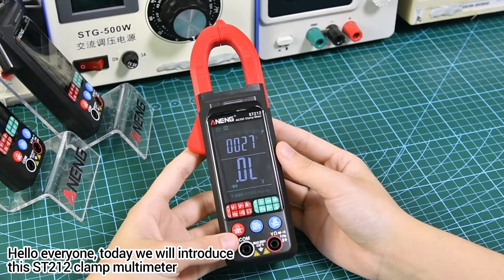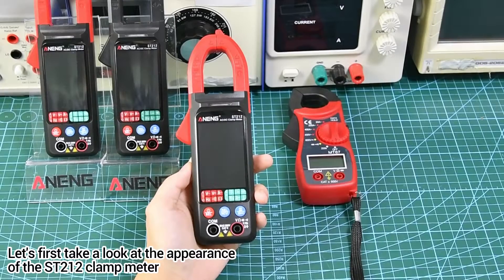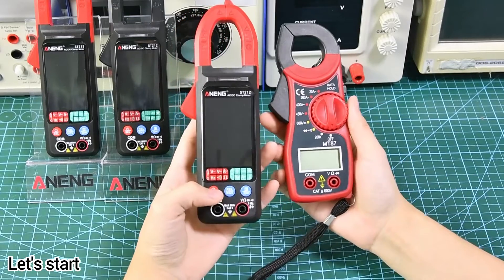Hello everyone, today we will introduce the Street 212 clamp multimeter. Let's first take a look at the appearance of the Street 212 clamp meter and compare it with our Mount 87 clamp meter.